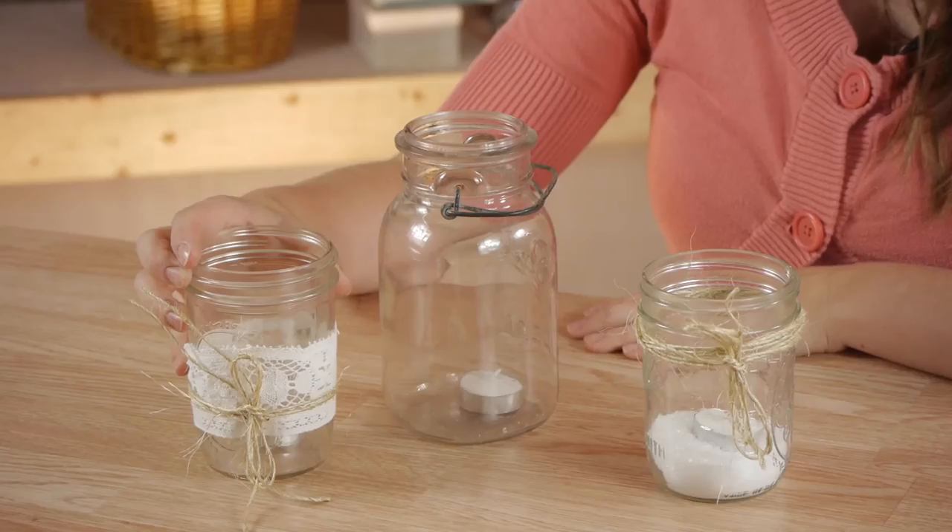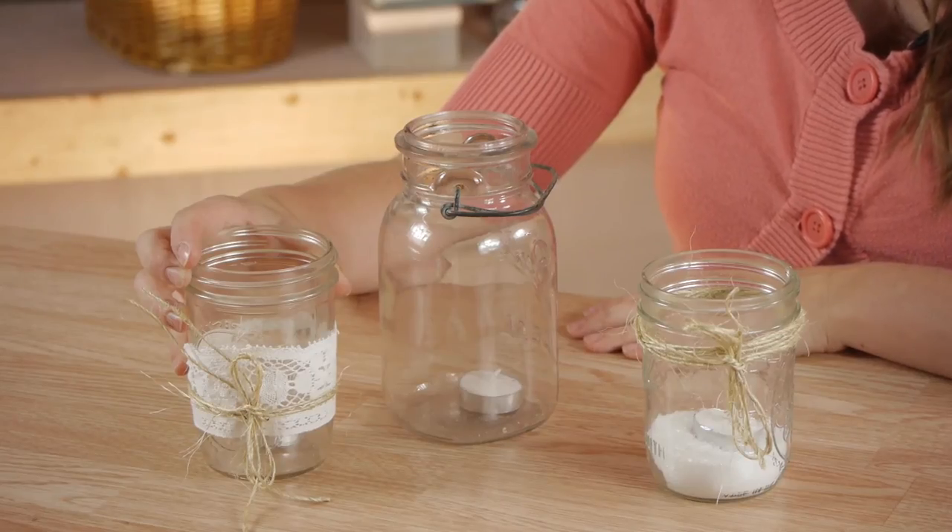Simple ball jars with just a tea light in them or decorated with lace or ribbons can be really lovely on a table. Thanks so much for watching. My name is Kristina and today we talked about how to make an outdoor candle holder using mason jars.